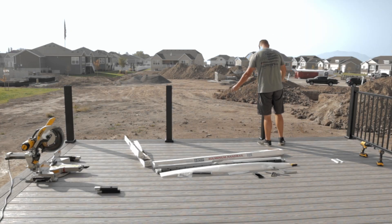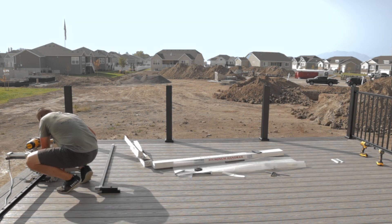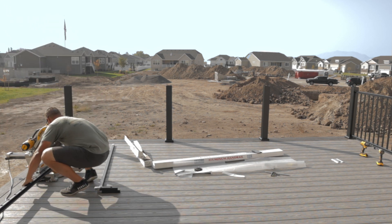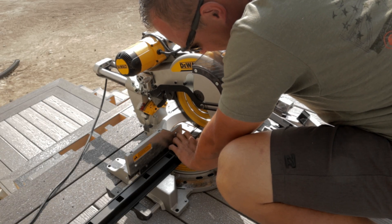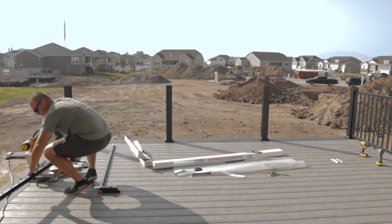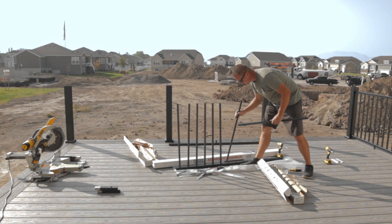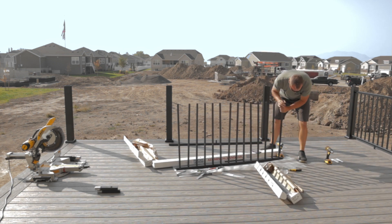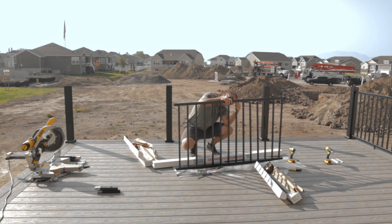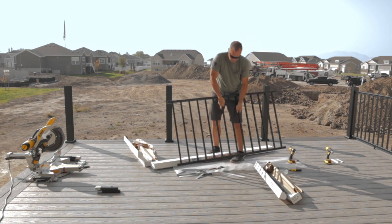Once the posts were in, I started working on the rails. I had to cut all of my rails down a few inches, which can be done on your miter saw as long as you have a blade that can cut non-ferrous material. One thing to keep in mind: you can't just cut off one end. Whatever you have to cut off, divide it by two and cut the equal amount from each side. If you don't do this, you risk having a baluster four inches from the post on one side and maybe one inch on the other. By doing it this way, you ensure your balusters are completely centered all the way across. Then you just jam your balusters in. The hardest part was aligning the balusters with the other rail. The way AFCO made these, the balusters fit in really tight — after they're all installed I expected some play when shaking them, but they are in there tight.